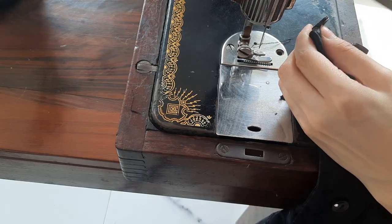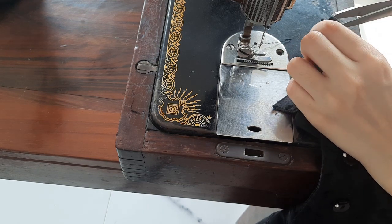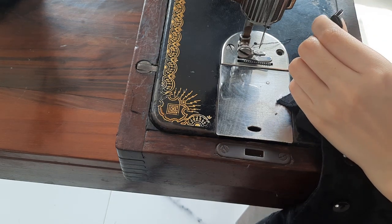Before I start sewing, I'm just taking off the first button. I will sew the button back on after I'm done.